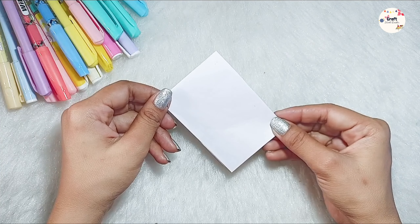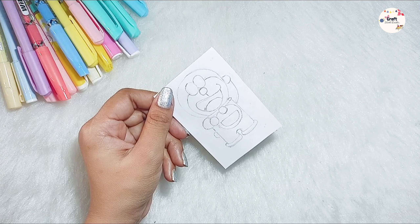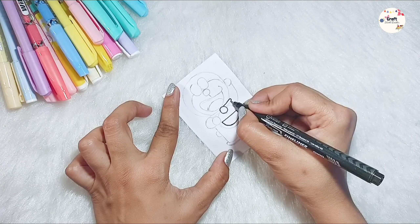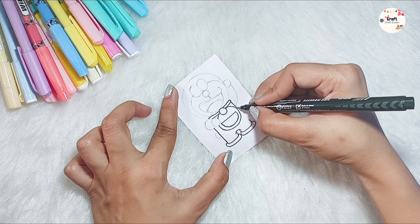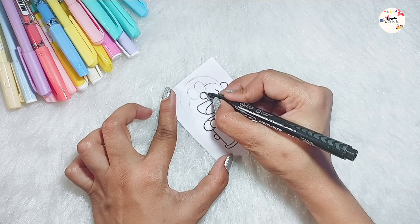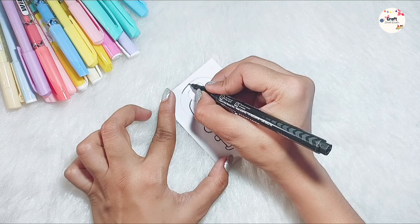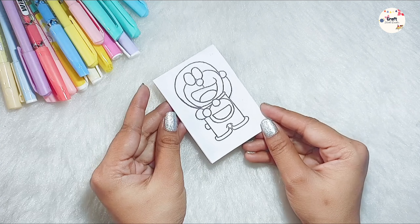Let's see the next DIY, which is very cute. First of all, we will take a sheet and draw our favorite Doraemon, then outline it with the black marker. Which is your favorite cartoon? Tell me in the comments. And if you will get a gadget of Doraemon, then you will want to take it. And our outline is complete.